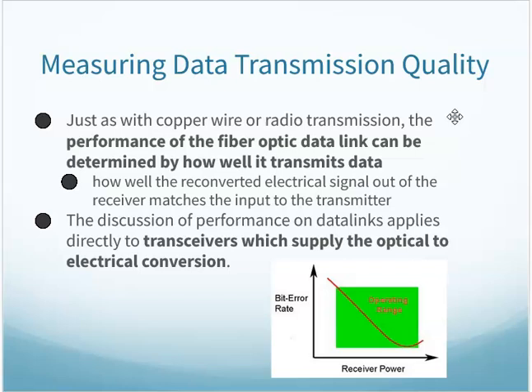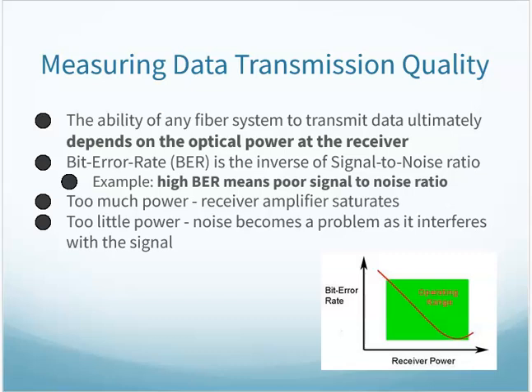Measuring data transmission quality: the performance of your fiber optic link can be determined by how well it transmits data. Looking at any transceiver supplying optical-to-electrical conversion, we examine how well the electrical signal out of the receiver matches the input at the transmitter — how accurate is the conversion? This depends on the optical power at the receiver. The bit error rate is the inverse of the signal-to-noise ratio — a high bit error rate means a poor signal-to-noise ratio.